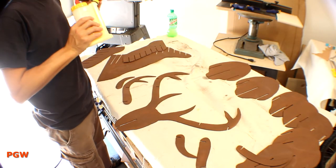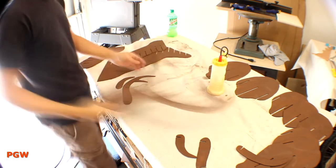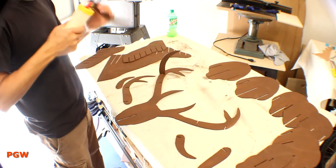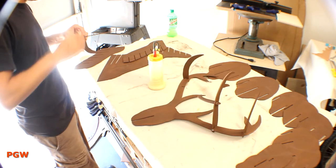For some reason, the local Home Depot didn't have a North American white tail shade of brown in stock, so I had to choose from a light tan or a rustic brown. Meh, close enough.